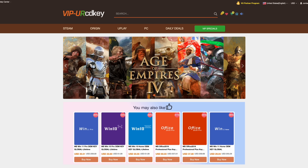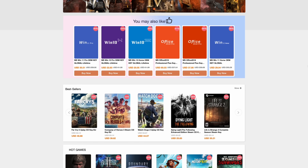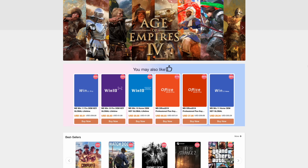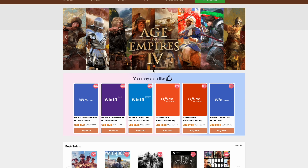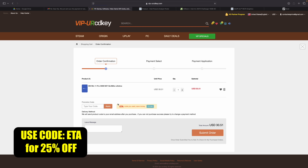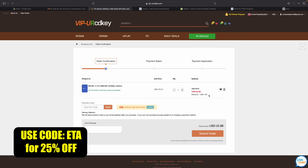this video is sponsored by URCD Keys. I've been using this site for quite some time now — they offer Steam Keys, Uplay, Ubisoft — but the main thing I pick up over there are Windows 11 Pro keys. Right now, if you use code ETA, you can get 25% off, bringing the price down to $22.88. They'll email you the key and you can activate Windows.